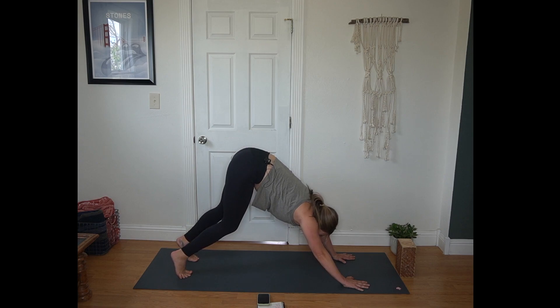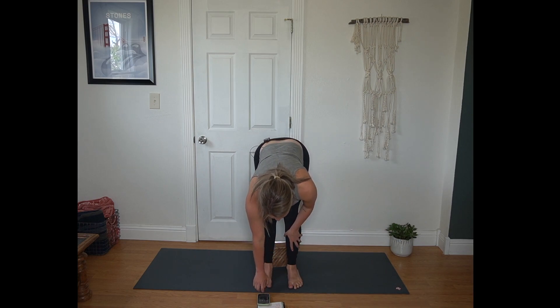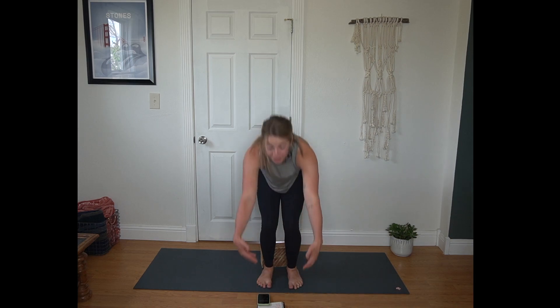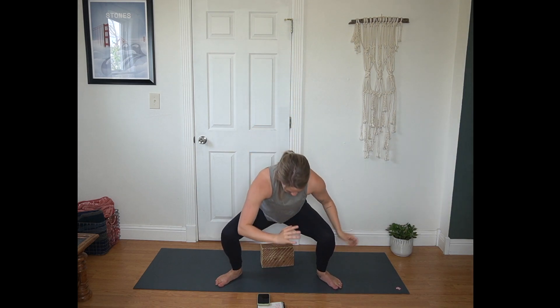Inhale to bend your knees and look forward. Exhale, step or hop to the top of the mat. Inhale half lift, flat back. Exhale forward fold. Inhale, Urdhva Hastasana, arms reach to the sky. Exhale, draw your hands to heart center. Now you might want to take that block behind your heels — I have mine in its medium setting. And then taking a bit of a wider stance for malasana, heels on the mat, maybe toes splayed off. Reach your arms to the sky, draw your hands to heart center, sinking down for malasana. Maybe your seat finds that block.